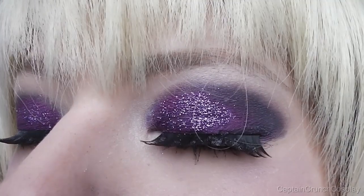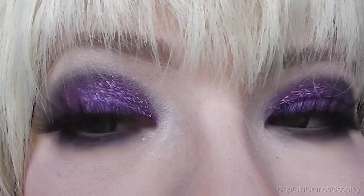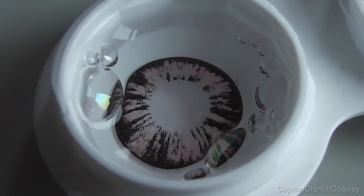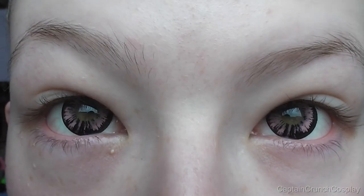Here is the makeup that I like to do for Rose, and yeah, lots of sparkle. I use the Tiger Pink lenses by C Deluxe and I will have the link for them in the description box.